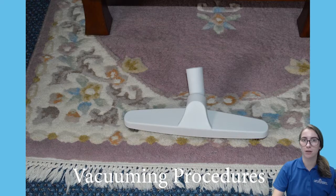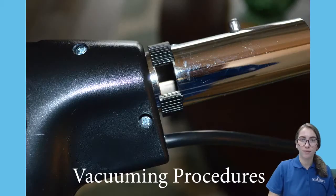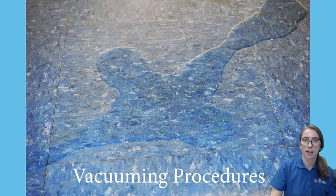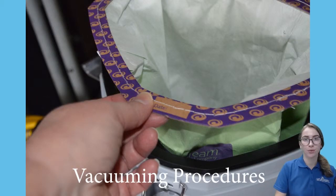For vacuuming fringes, approach them from the middle of the carpet outwards only with the hard surface floor attachment and never with the power head. When vacuuming delicate upholstery, antiques, or fringes, set the suction on the vacuum to low. You should never vacuum up water or spills as this will damage the vacuum. Empty or change vacuum bags outdoors if possible or in a well-ventilated area.